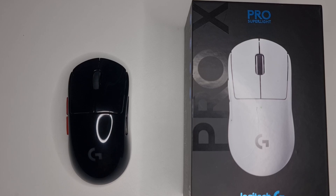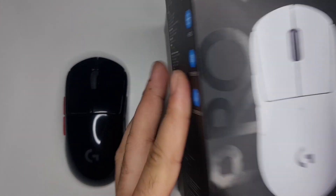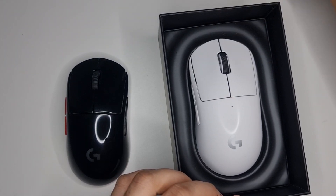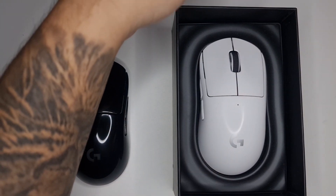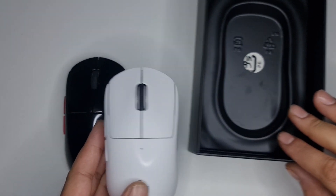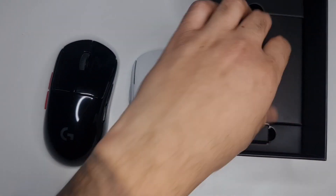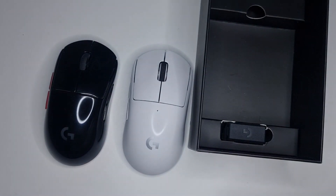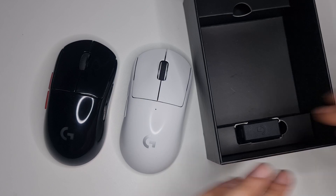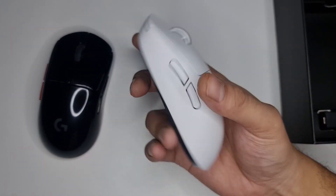Hey guys, welcome to the channel, my name is Mook. I'm kind of ill still, so apologies if I sound a bit croaky. I've got my first G Pro Superlite - I'm quite late to it, but I just didn't see the point of buying it because I had the G Pro Wireless, which was already lighter than the Superlite when it came out. This one is pre-owned; I don't see the point of buying a new mouse just to modify it, since you lose your warranty as soon as you open anything.